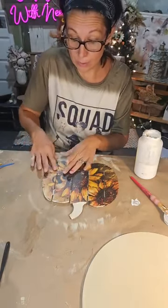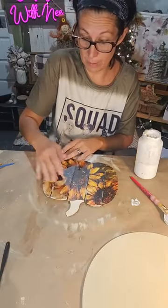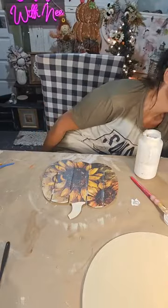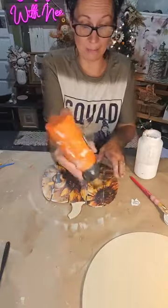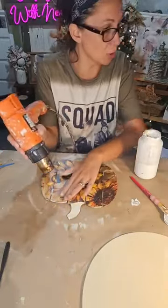Napkins work really well on these pumpkins too if you don't have scrapbook paper — use a pretty napkin! Let me do a quick dry, then I'll distress, seal it, and paint my stem. I think it's going to look cute.